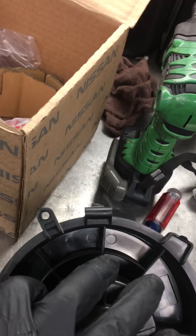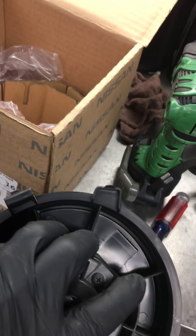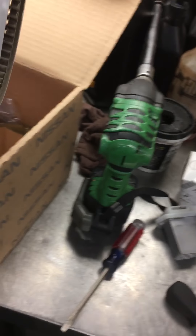One 8mm screw. Turn it 90 degrees and it comes out. It's a little tight, but it comes out.